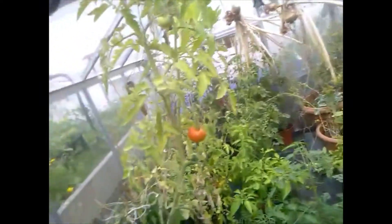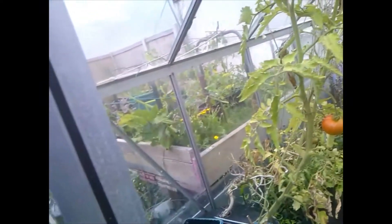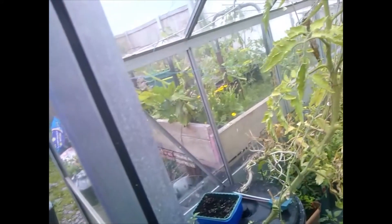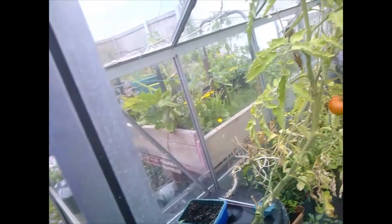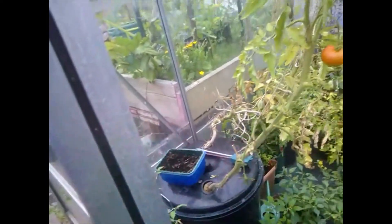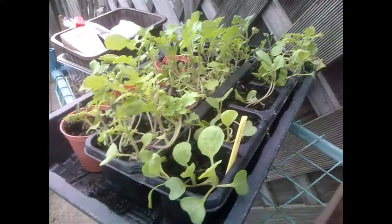I'm going to put them in there and see what happens. I don't know if it's going to work because when I planted sprouts before I started them in March and harvested them around Christmas time. So this time I'm going to be starting them at the end of August — who knows — but this thing's going to be sitting empty over winter otherwise, so I might as well use it.